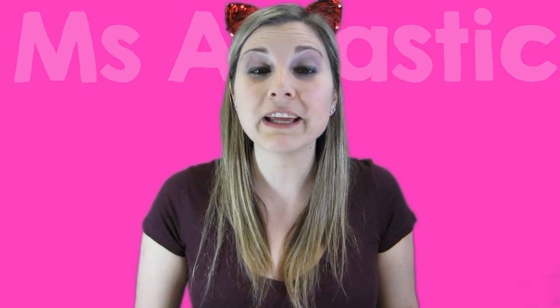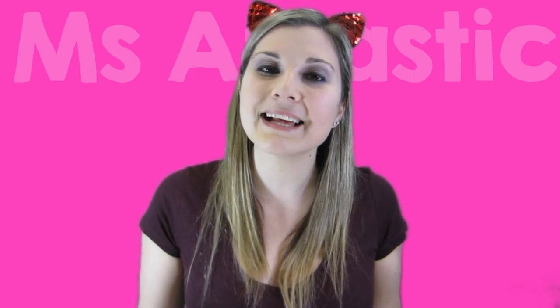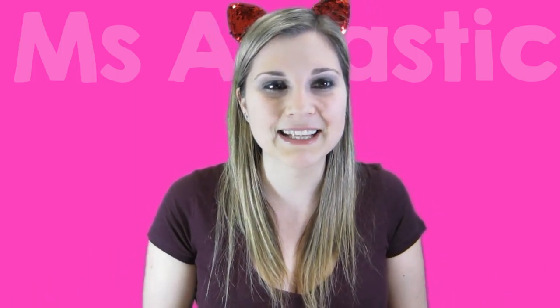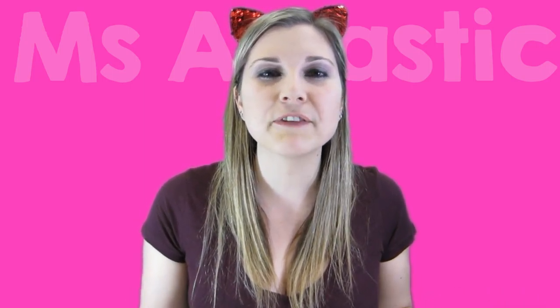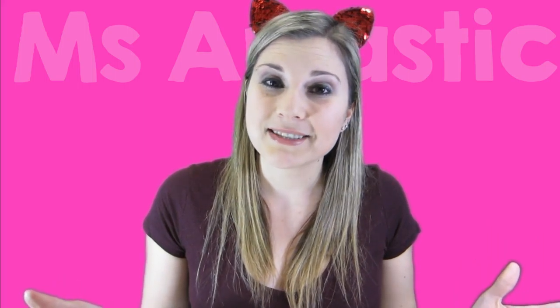Like this video and click the bell to receive notifications of when new episodes arrive. Please subscribe to this Artastic channel. For more art tutorials, head over to my blog at MsArtastic.com. Check out me on TeachersPayTeachers.com under MsArtastic for more art teacher resources for your classroom. For behind-the-scenes footage, please follow me on Instagram at MsArtastic. See you next time.